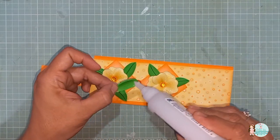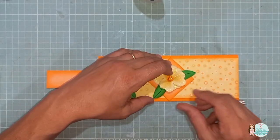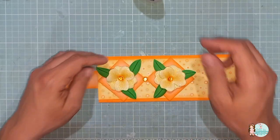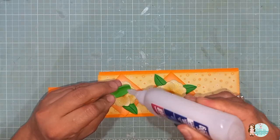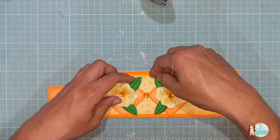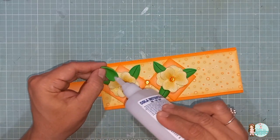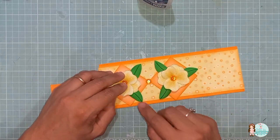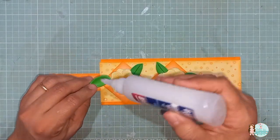E também para o dia dos professores, além do dia das mães. Pode fazer para as crianças. Aproveitar, renovar aquela caneca antiga que você tem no armário. Então, você consegue dar uma roupagem nova aí para a sua caneca.